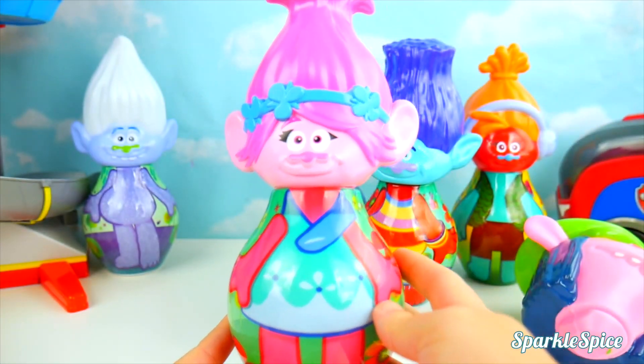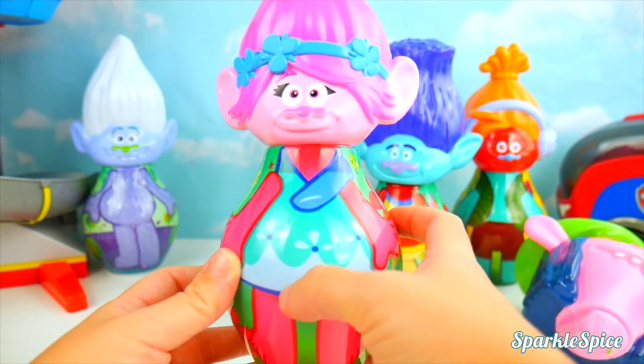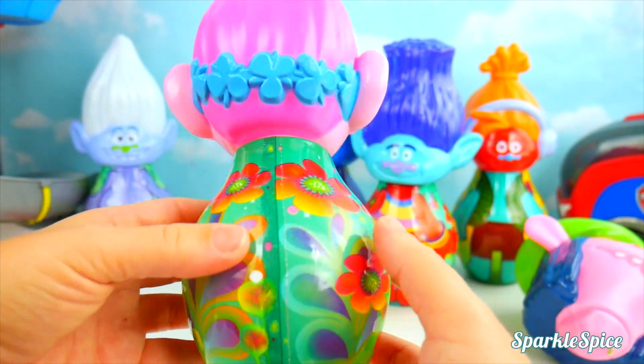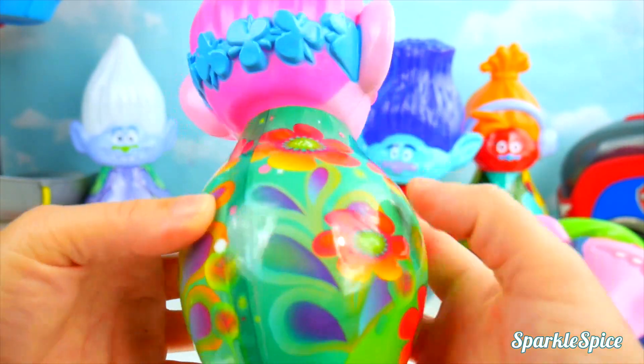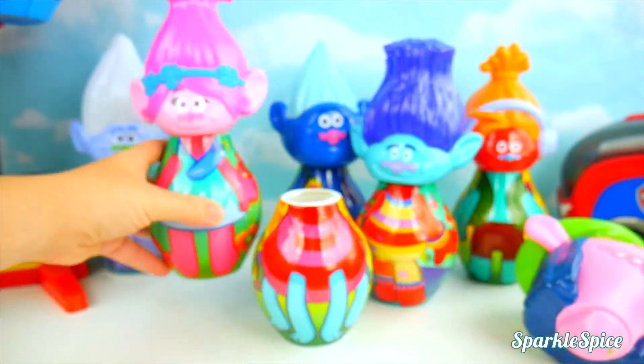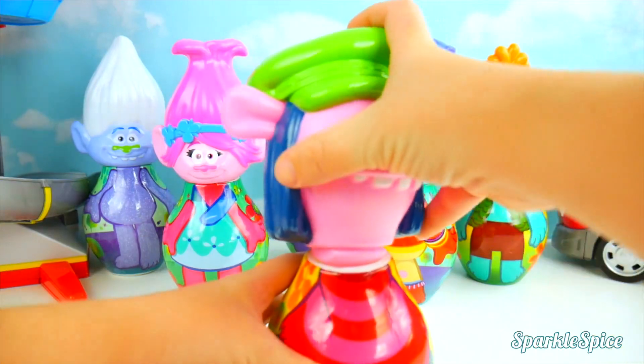Now Poppy's back the way she should be. Look at her pretty dress. It's so blue and it has like little petals on it. Little flowers all around and you can see the flowers in the back. She's so pretty. But what about Cooper? Come on, Cooper.